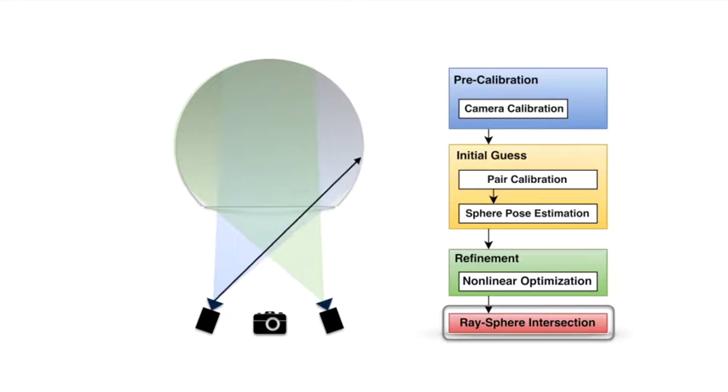Finally, we recover the 3D position of each pixel on the display surface using a ray-sphere intersection for each projector.